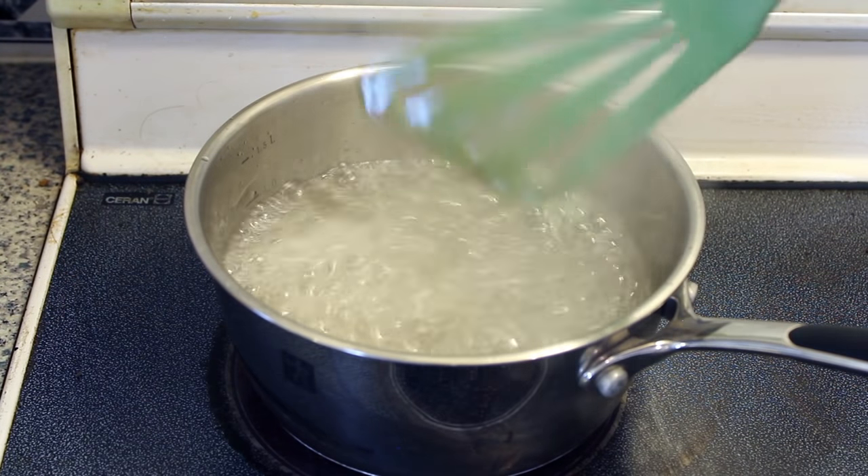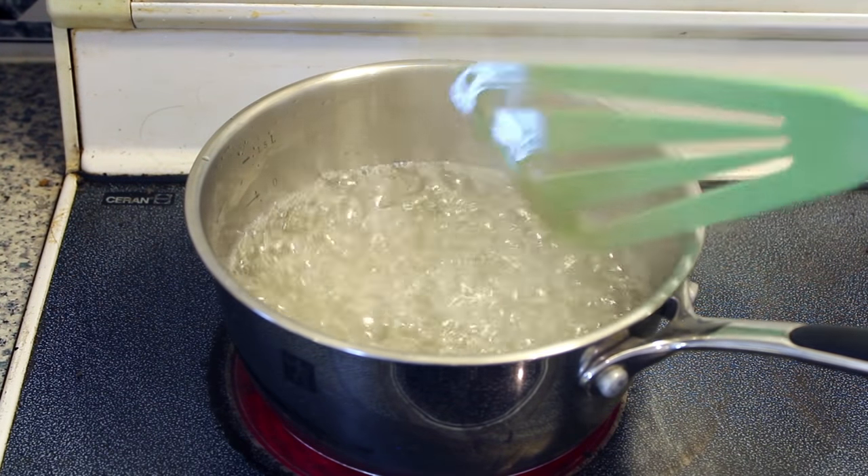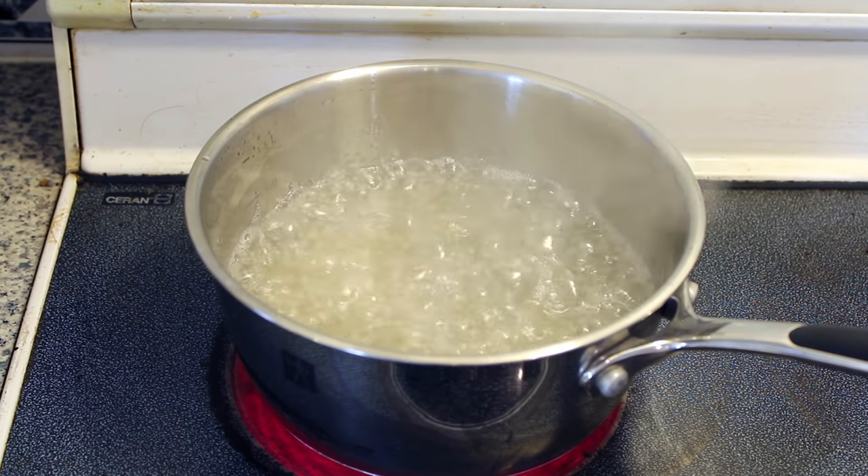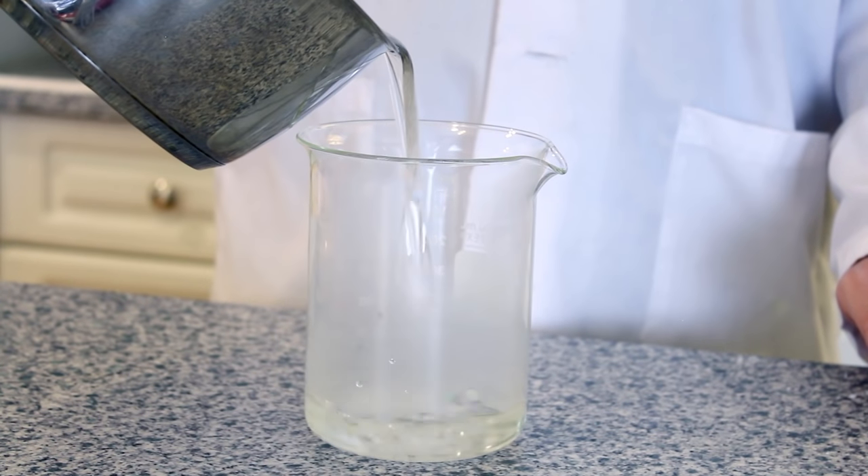Once all your sugar is mixed in, this is a great time to add any flavoring or coloring. Once you're done mixing in all your sugar, colors, and flavors, remove it from the burner. The next step in our experiment is to take your boiling solution and pour it into the glass in which you're going to grow your crystals.